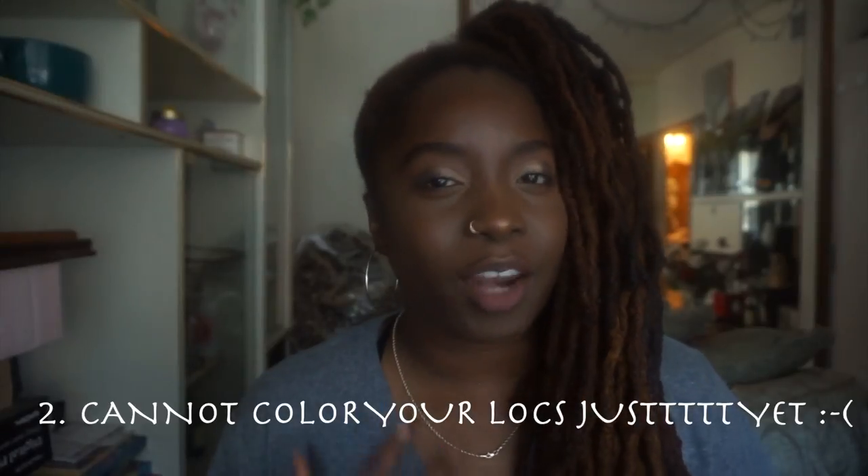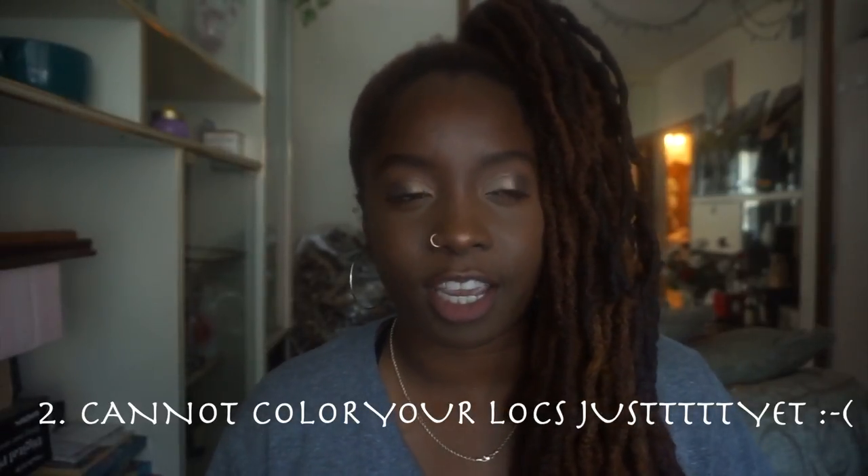Tip number two: you cannot color your hair. You gotta wait a while before you can color your hair because your hair is still in the baby stages of locking. It will dry it out in a bad way, it will damage it. You just cannot color your hair right now — just don't worry about it.